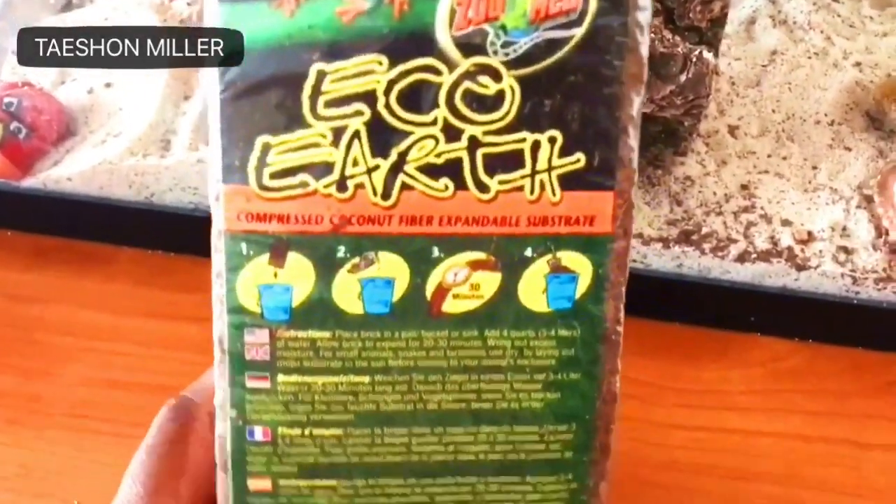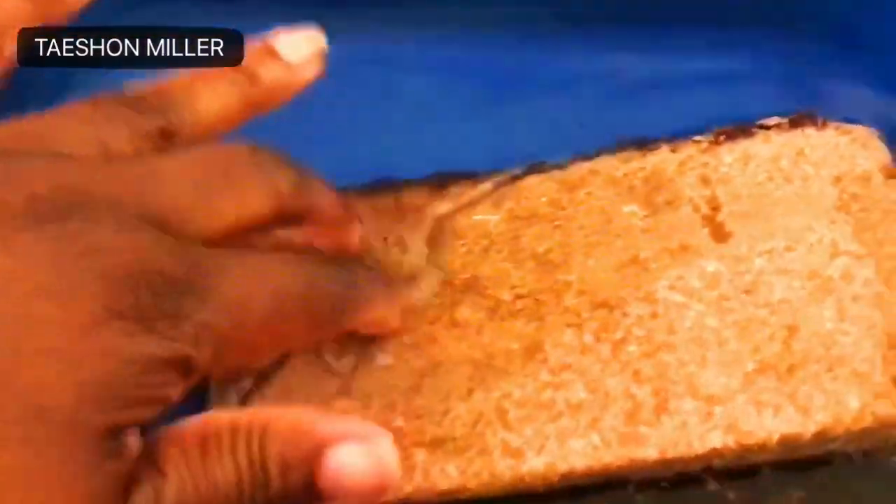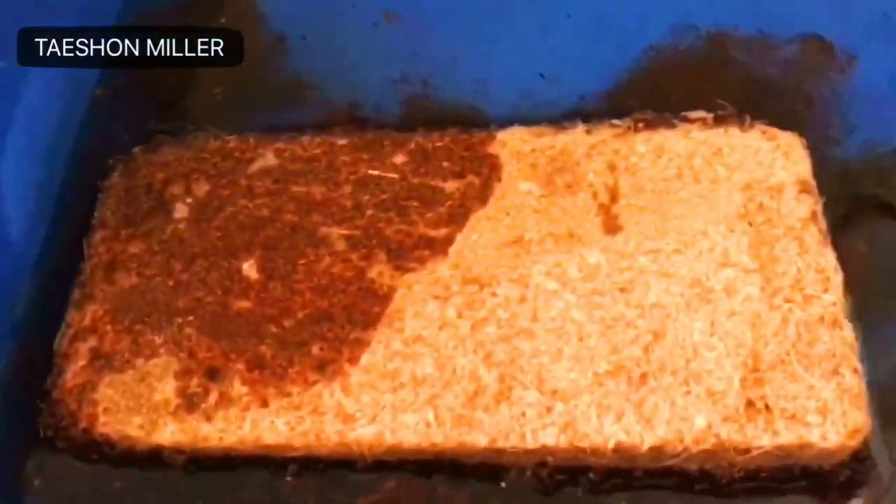For this project, what you're going to need is some eco earth. You want to submerge that so that it can start to swell up in 16 cups of water.